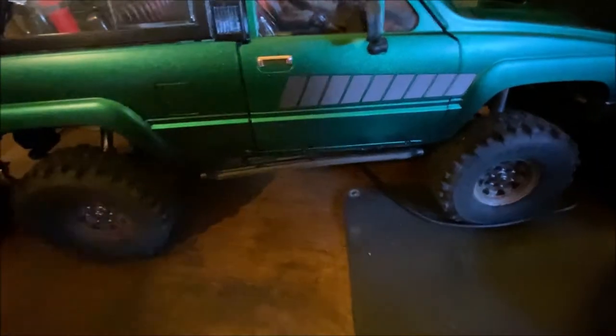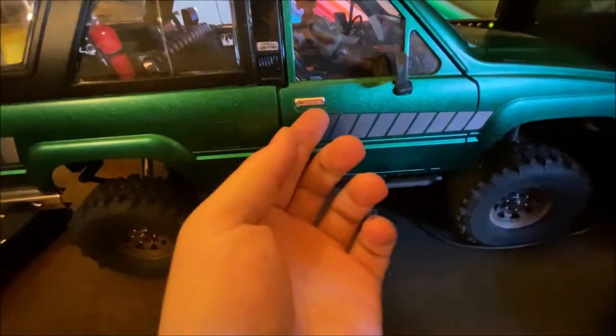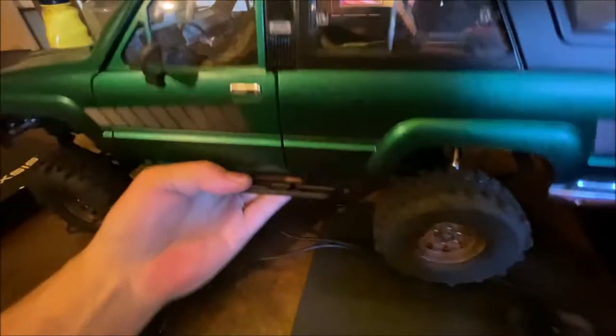I have to say I hate the mounting system on this body. It's not quite as tedious as screws every time, but you've got to open the door and then there's a body pin right here. If we look underneath you can just barely see it but there's a body pin right there. Pull that out — it's not so hard taking them out, it's putting them in that's a pain, and getting the body on.